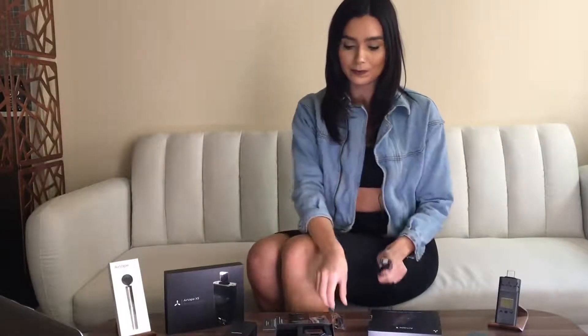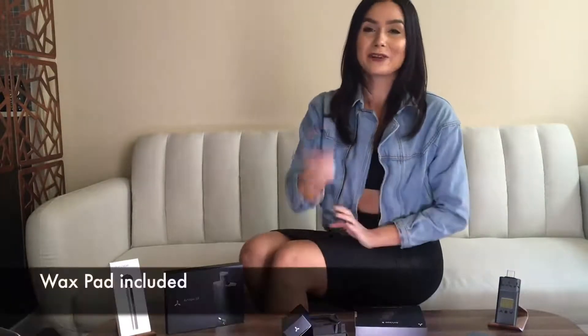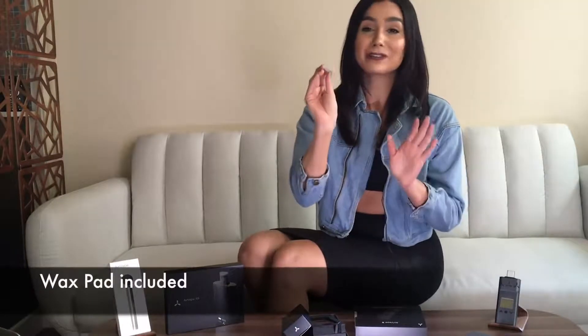This also comes with your USB cable, your cleaning and packing tools, your filter screens, a user manual, and a warranty card. This includes a wax pad insert, which is also a great addition.